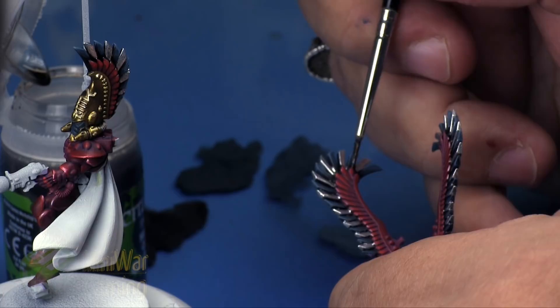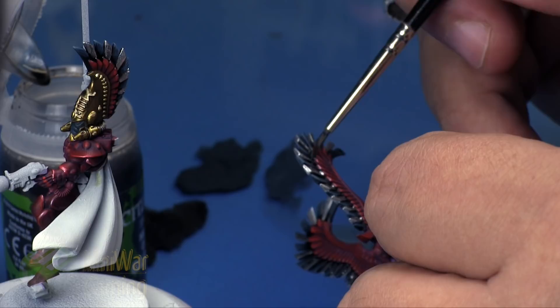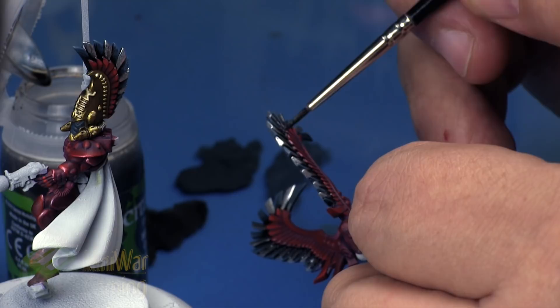I'm using the 'Ard Coat to clean up mistakes, creating a little separation between the feathers. Because we're using the gloss variety, it gives a nice glow to that separation. Everything else is nicely blended in and now we have these nice little chrome feathers on the model all ready to go. We're not ready to attach the wings yet, but that's it.